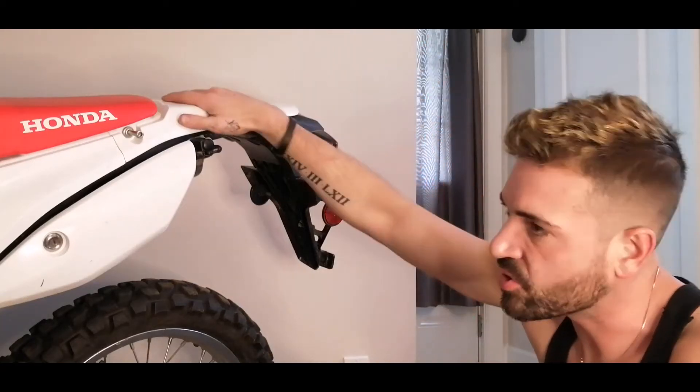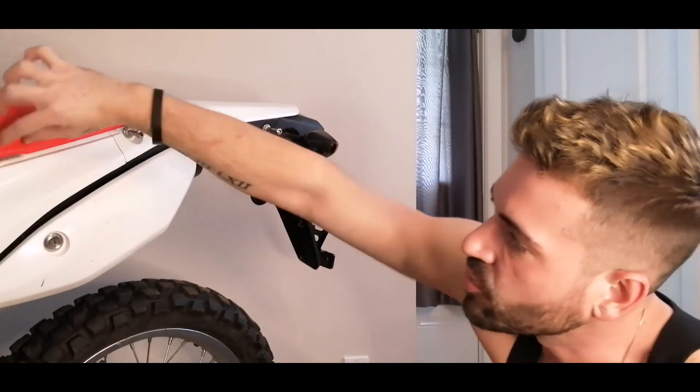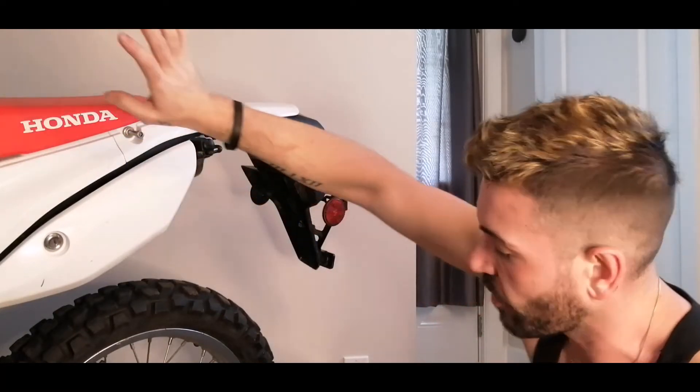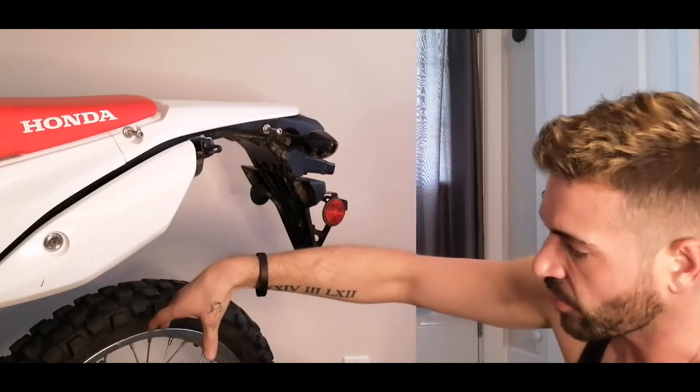So I bought this bike yesterday. Right away I took off the little strap that was on the seat here — I didn't like the way it looked. There's a little chain guard that was over the chain right here, also didn't like the way it looks, so it's gone.